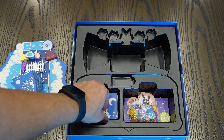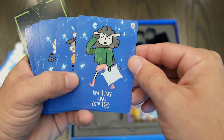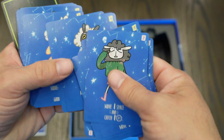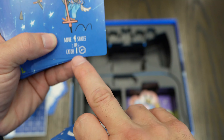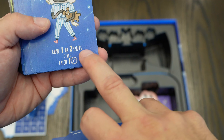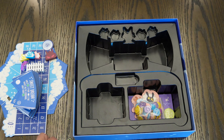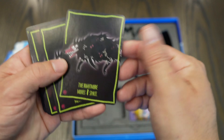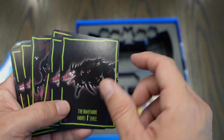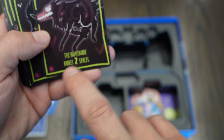This is the stack of cards that comes with it. These are basically your movement cards — for example, 'move one space and cache one Z,' 'move four spaces or cache one Z,' 'move one or two spaces or cache one Z.' You also get the nightmare cards. You get three different ones you can use. For example, this one — I think it's called the wolf — has movements like 'the nightmare moves two spaces.'